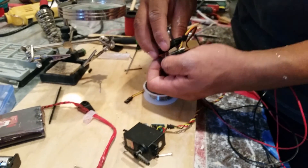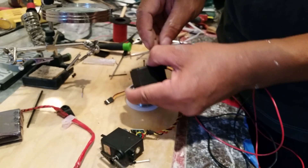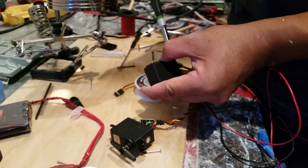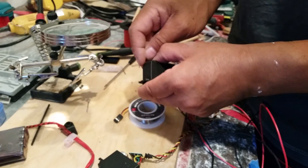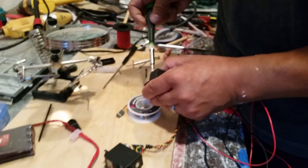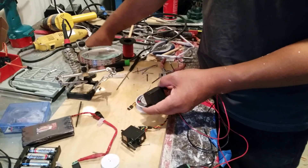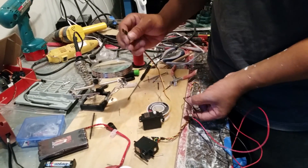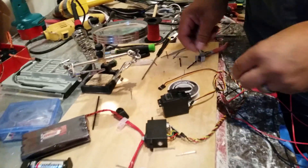Everything should be the way it's supposed to be. The whole point of this is to make the servo throw — what I mean by throw is swing from 90 degrees all the way to 180. This is a way to modify the resistor to do that. We're changing the range of the potentiometer to a higher degree by adding resistors to it. The higher the resistor value, the more throw you're gonna get, but we're just trying to get 180 degrees.